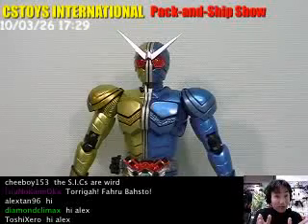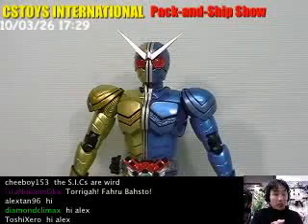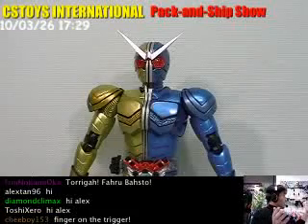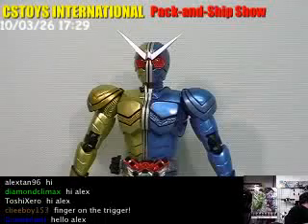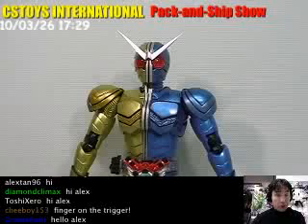We are running out of time, so I have to stop the video recording. Sorry. But this Luna Trigger Trigger Magnum set — the Double Luna Trigger — will be ready for our store very soon.